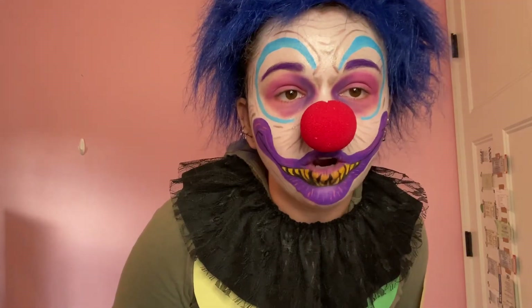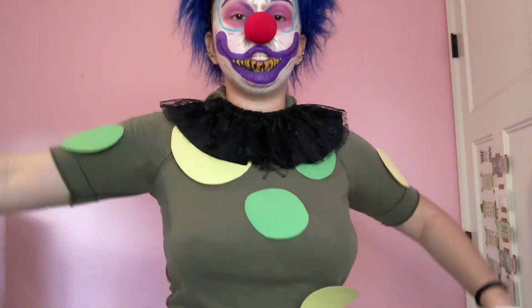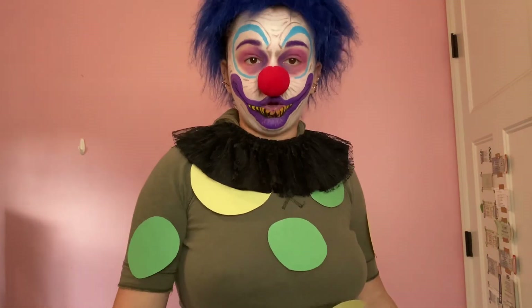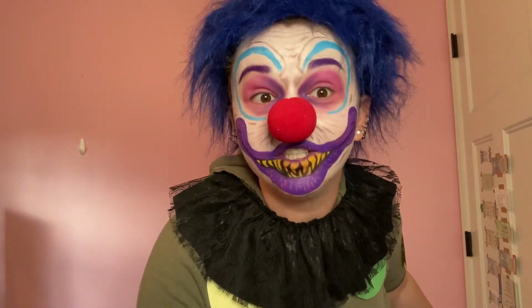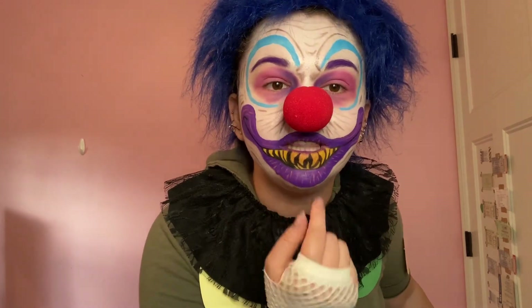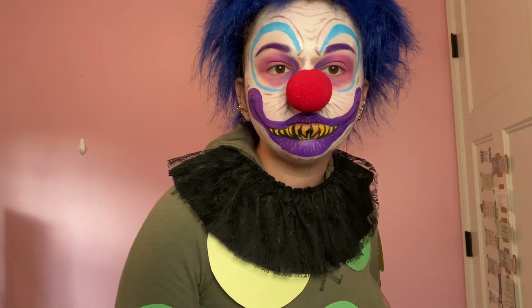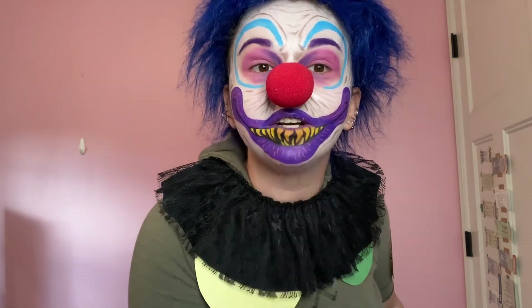If you're wondering why I'm hunched over and kind of kneeling on the ground, it's because I am covered in paper dots and I don't want them to bend or fall off. There is so much going on on my face right now, but I kind of love it. I'm very happy with how this came out, especially with the teeth illusion. If I'm not talking or making a face, it kind of looks like real teeth — well, cartoon teeth, but anyway.